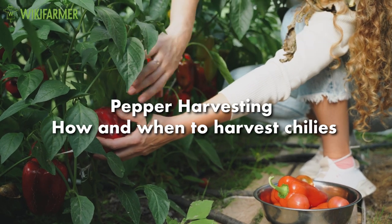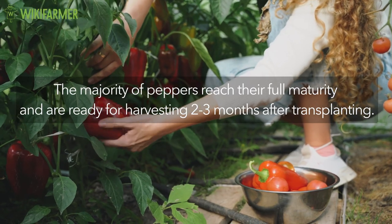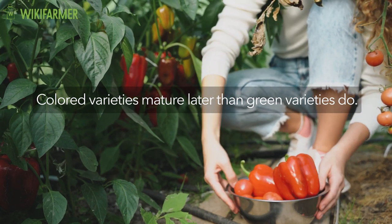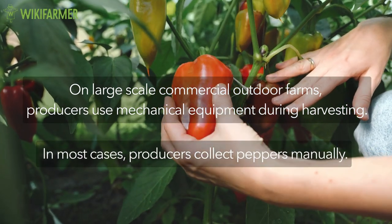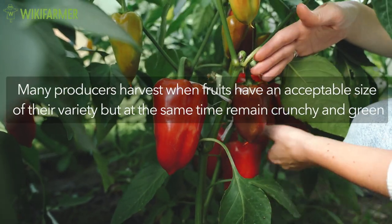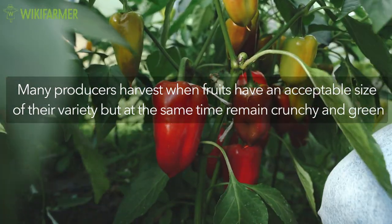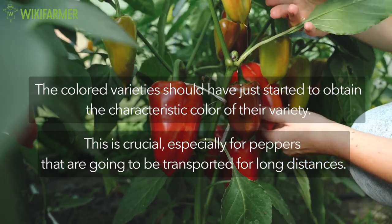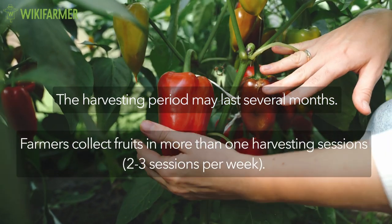Pepper harvesting — how and when to harvest chilies. The majority of peppers reach their full maturity and are ready for harvesting two to three months after transplanting. Harvesting time depends on the pepper variety, the environmental conditions, and of course, the age of the transplants. In general, colored varieties mature later than green varieties do. On large-scale commercial outdoor farms, producers use mechanical equipment during harvesting. However, in most cases, producers collect peppers manually. Many producers harvest when fruits have an acceptable size for their variety but at the same time remain crunchy and green for green varieties. The colored varieties should have just started to obtain the characteristic color of their variety. This is crucial, especially for peppers that are going to be transported for long distances. The harvesting period may last several months. Thus, farmers collect fruits in more than one harvesting session.